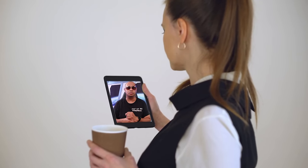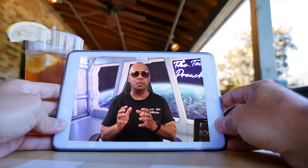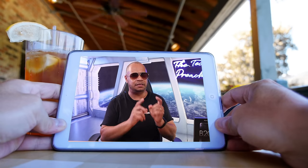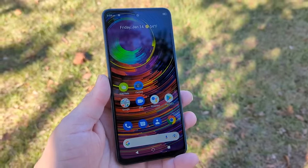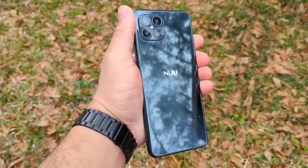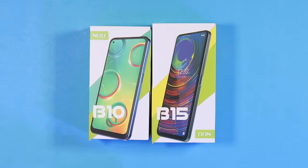Nuu has been a hidden gem in the smartphone arena. In 2021 the company pulled back the curtain on their all-new B series of smartphones — the B10 and the B15. I reviewed the B15, and I'll leave that link in the description below. It's a great device for under $200 with great performance and a 90Hz display.